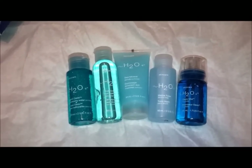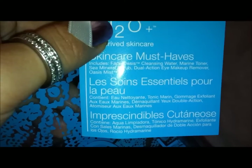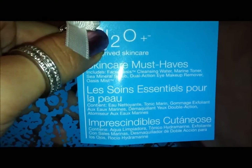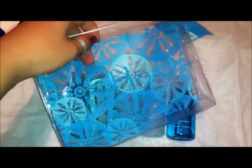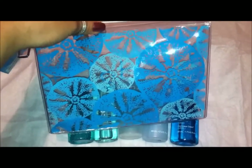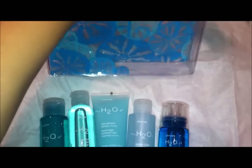This is the Skincare Must Have set by H2O Plus. This is the little tag about what's included. And then this is the nice little bag that it came in. It's kind of a plasticky bag, but it has a really nice beachy, summery feel. All of these products fit in that bag.